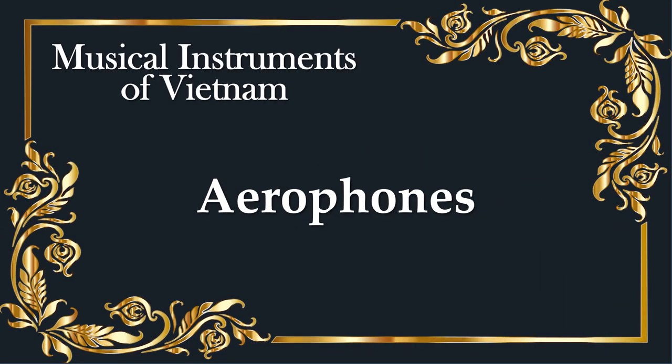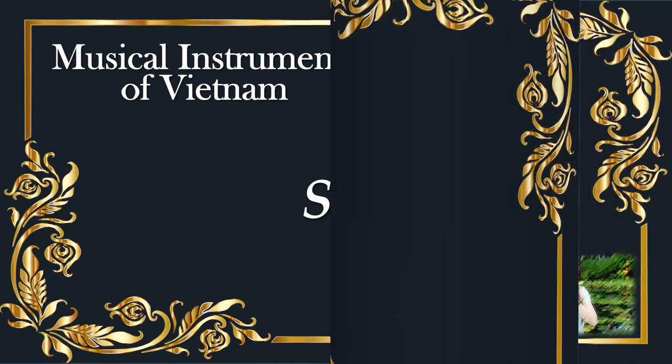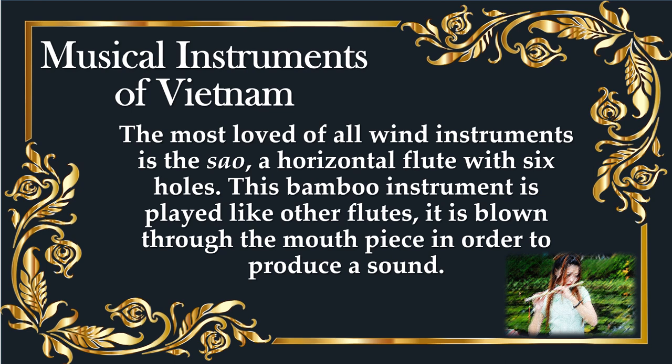Aerophones. The most loved of all wind instruments is the Sao, a horizontal flute with six holes. This bamboo instrument is played like other flutes — it is blown through the mouthpiece in order to produce a sound.